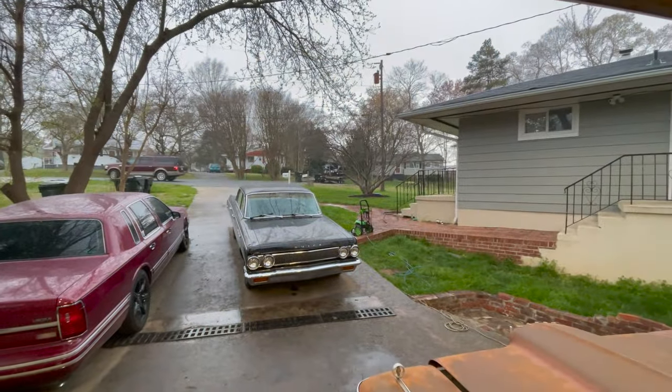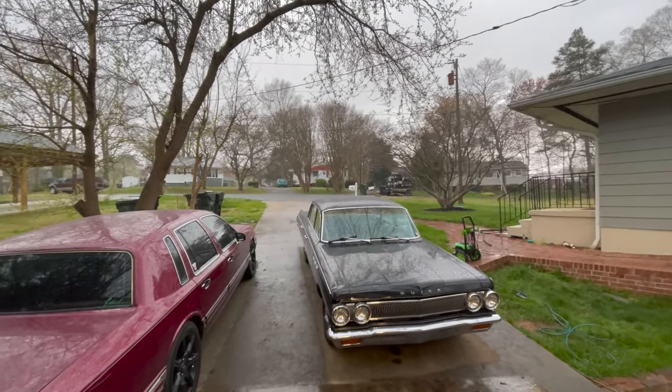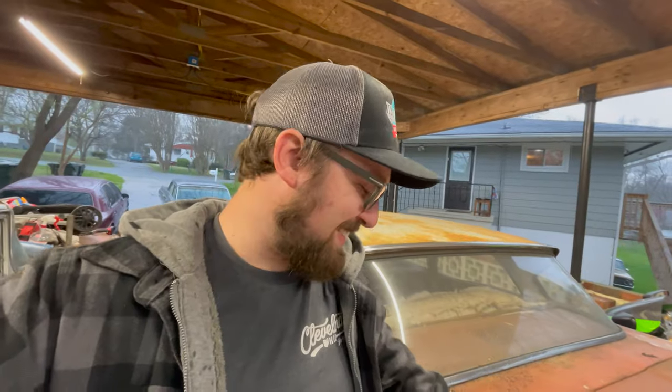We went ahead and really tightened that down, backed it off — still spins just like you'd expect, so no issues there. I forgot to switch the wheels side to side. Now my uncle went to the store and it's raining pretty hard outside and will rain until about 1 p.m. tomorrow. We're kind of stuck — maybe we'll take it around the block in the rain, maybe we won't. I hate the rain.